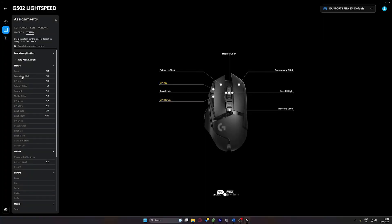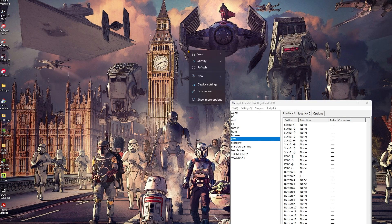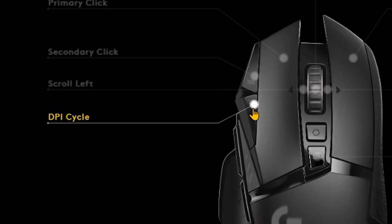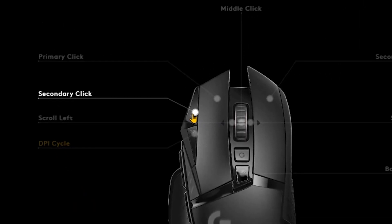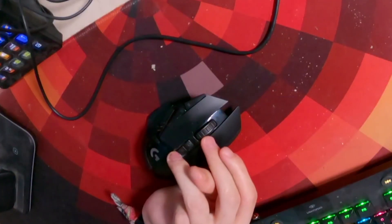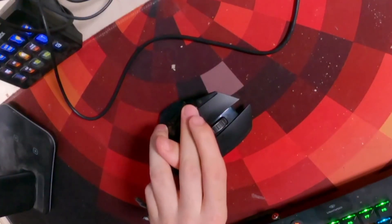My favourite feature within G-Hub is the ability to program any button on the mouse to carry out any function I want — so if you want to go rogue and have your left mouse button be your right click, you can do that. Using this feature, I have my mouse set up so I can change my DPI by pressing the G6 button and right-click using the G8 button. I have this set up because I sometimes struggle stretching my fingers to the right mouse button, and I find it a lot easier to reach the buttons on the left of the mouse.